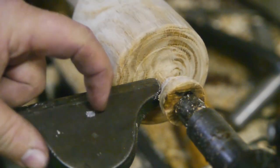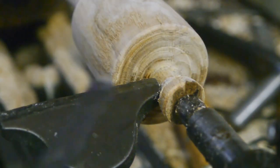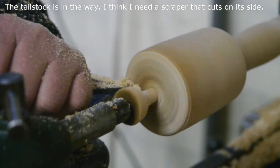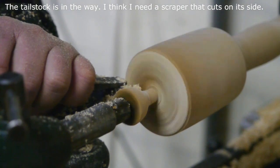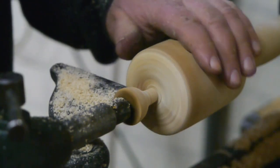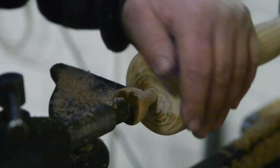I set up the small tool rest that came with the lathe so I can work on the top of the mallet — I would like it to be a bit dome shaped. It's not quite big enough. Man, that end grain is hard to cut.